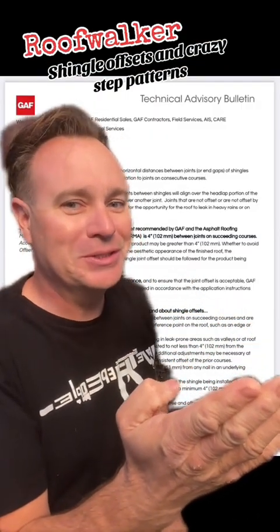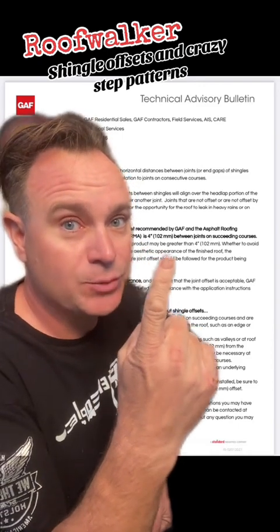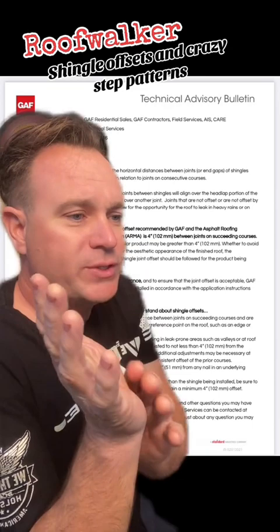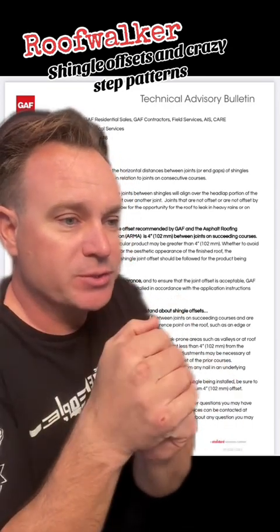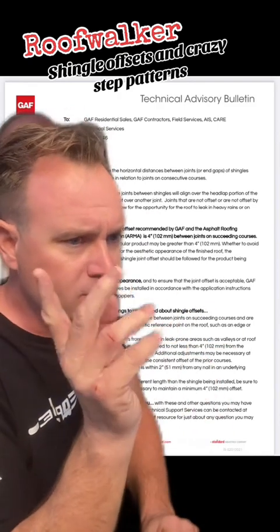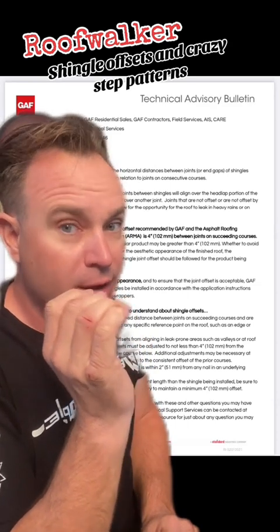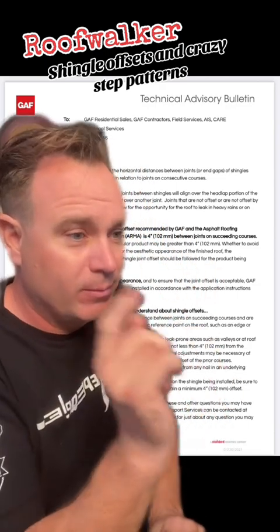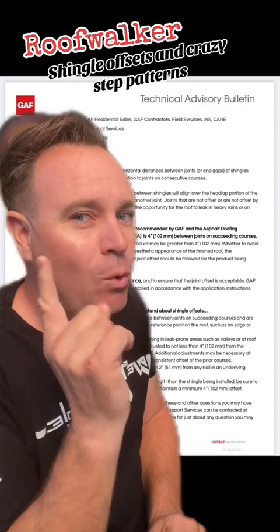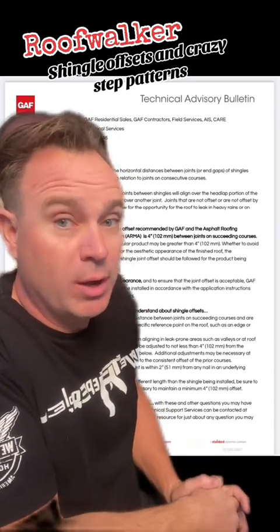GAF Technical Advisory Bulletin — I'll put the link in there so you can go find it yourself. This Technical Advisory Bulletin from GAF is specifically in regards to shingle offsets. They define shingle offsets as the horizontal distances between joints or end gaps of shingles applied on one course in relation to joints on consecutive courses as you're going up — that stair-step pattern we're used to seeing. Offsets ensure that the joints between shingles will align over the headlap portion of the underlying shingle and not over another joint. You never want to have joint on top of joint. Joints that are not offset by more than 4 inches (102 millimeters) allow for the opportunity for the roof to leak in heavy rains or on lower slopes.